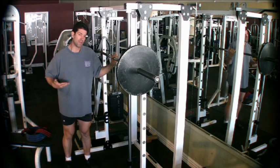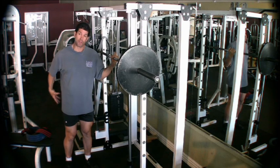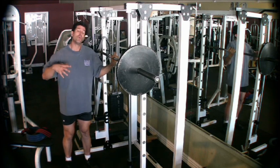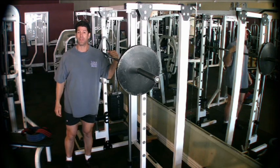The purpose of the squat is to train the lower body. It's going to train the thighs and it's going to train the glutes. So if you want to develop your glutes, this is one of the exercises that you're going to use.